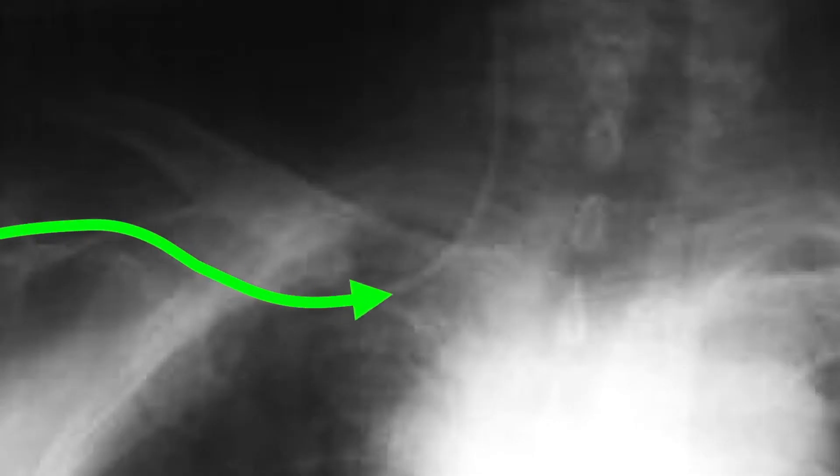Has this ever happened to you? It's late at night, you're on your fifth central line and you decide to do a subclavian approach and you pass the wire. Everything seems to be going okay. You get your line in and shoot that x-ray and then you see that central line going straight up into the brain. It's happened to me more than a few times, and so today's crit tips is a trick that might just help you with that complication.